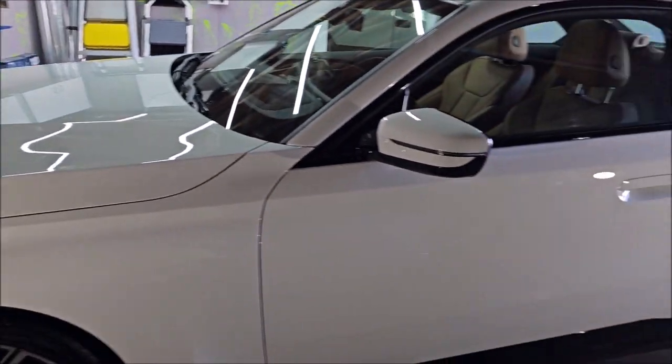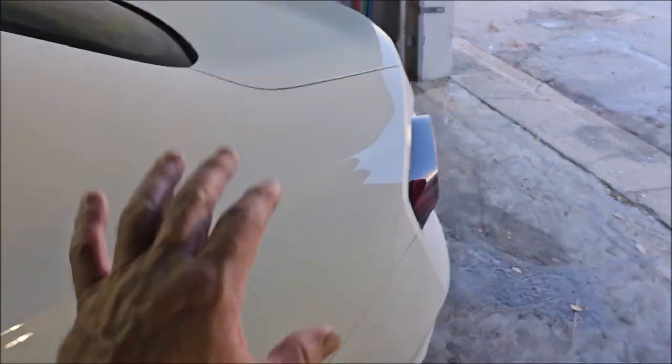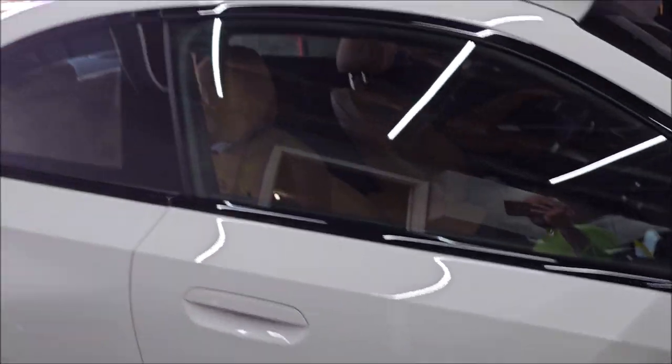If you need overspray removal anywhere in the country, I can come — I have to be compensated, but I travel. I have worked for many major insurance companies removing overspray from their clients' vehicles, from basically business owners not paying attention when they're spraying and getting overspray all over everybody's stuff. It happens, but I fix it. I can get overspray off of pretty much anything and pretty much any type of overspray — from concrete overspray to epoxy, acrylic, doesn't matter.